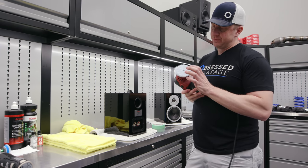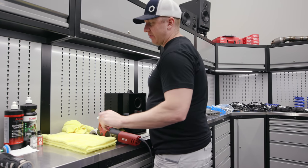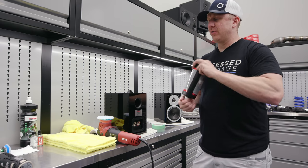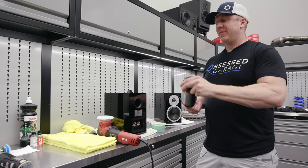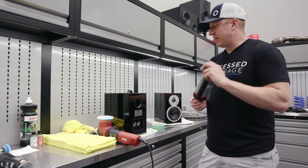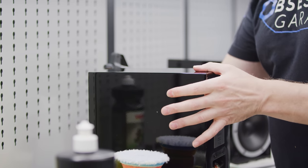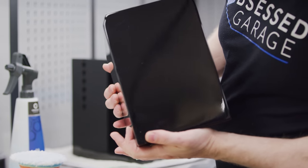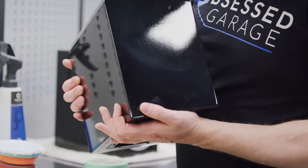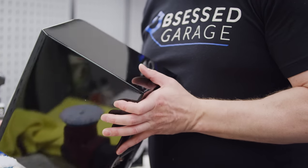I'm using a Rupes coarse wool cutting pad with a moderate compound to correct the lacquer, and I found that did a pretty good job. It does leave quite a bit of haze behind, and that's where the finishing polish comes in. You can see all the scratches on there — that's embarrassing. This is what a regular person's speakers look like, and sorry to the universe for being such a slacker.